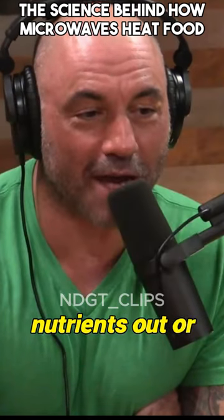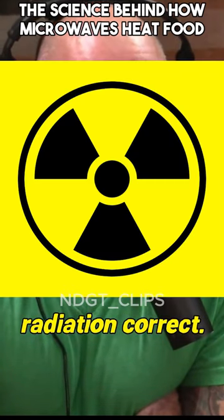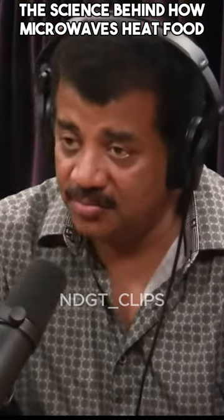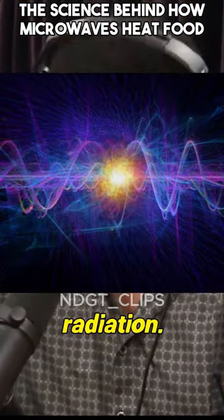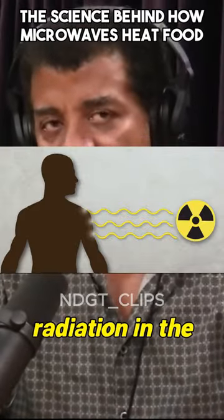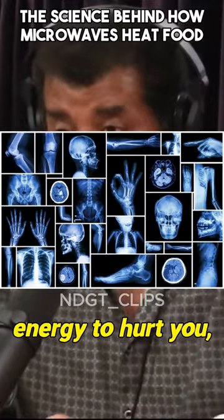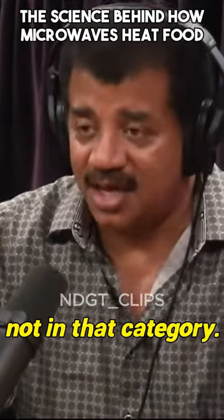It's not sucking any nutrients out or adding any nuclear radiation? Correct. It has nothing to do with radiation in the normal sense, other than electromagnetic radiation. We tend to use radiation in the context of stuff that would hurt you — radiation of high enough energy to hurt you. And microwaves are not in that category.